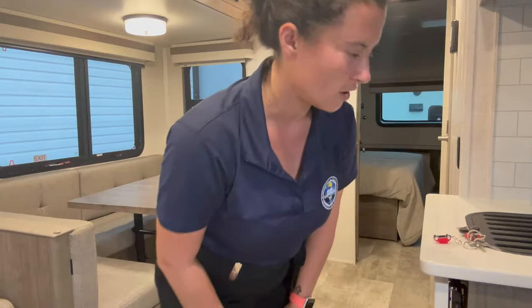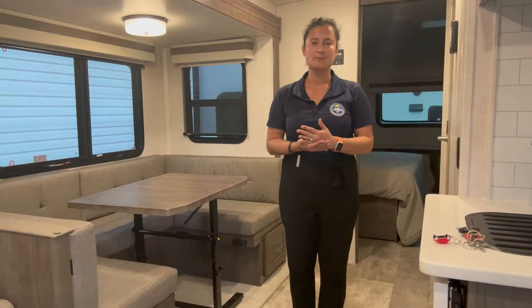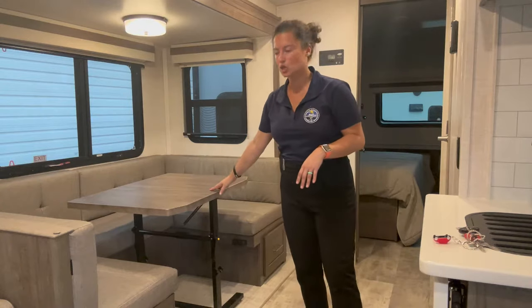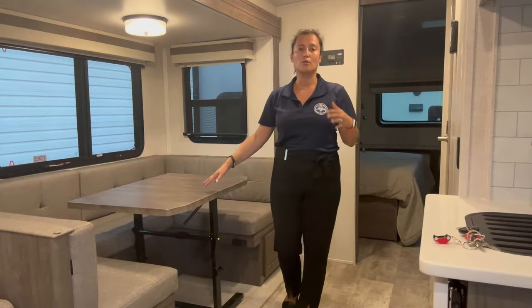Why am I crouched down with a camera on a tripod in the middle of the Rockwood, you may ask? Well, I haven't done a Feature and Benefit Friday in a really long time. Hopefully this audio comes out okay because I don't have my microphone. But real quick, I really wanted to show you how these tables work in the Rockwood — specifically the Rockwood Ultralights, the Rockwood Signatures, and the Rockwood Mini Lights.